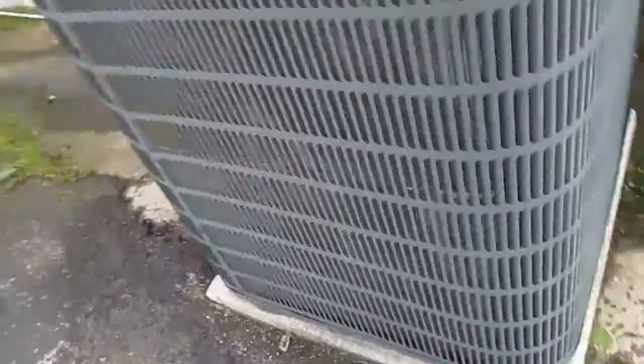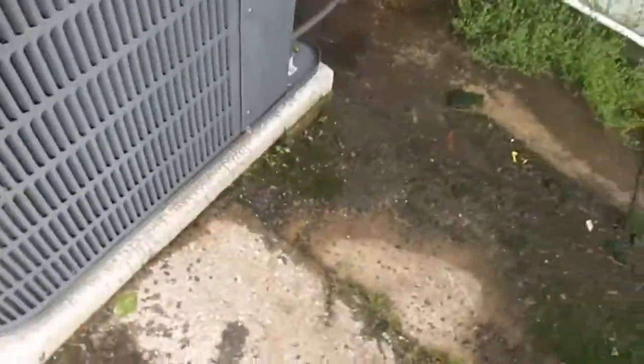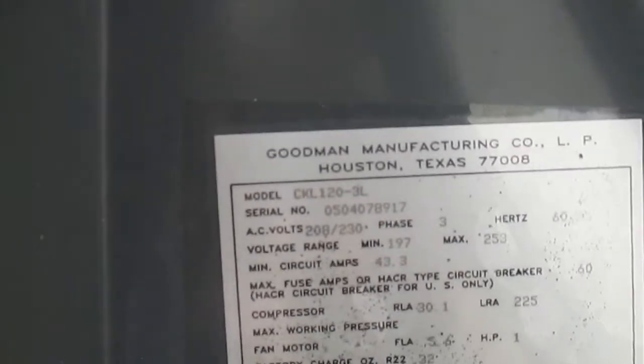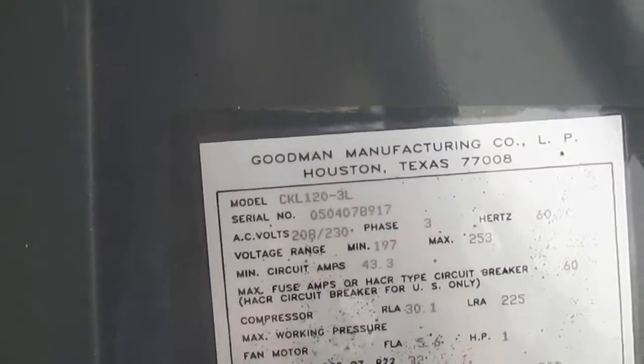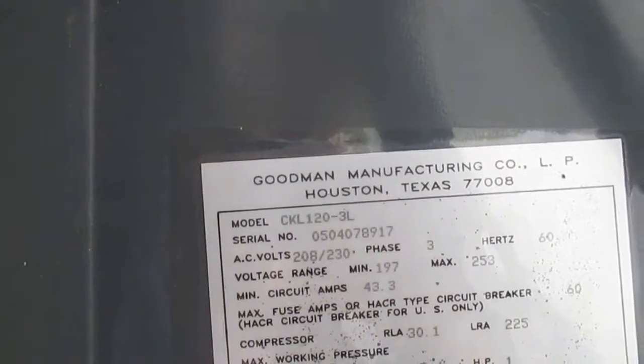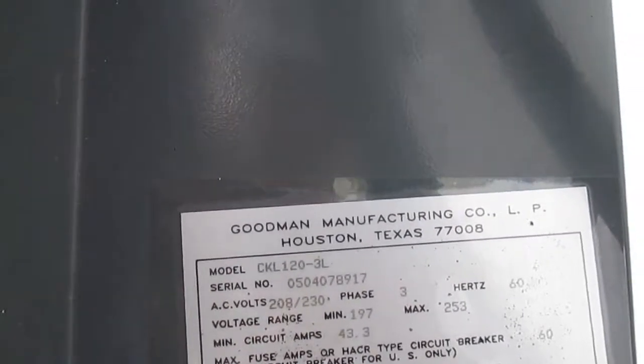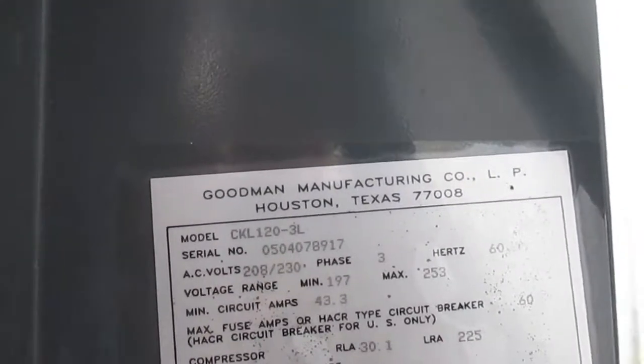Here we have a Goodman unit. The model number is CKL120-3L, serial number 0504078917. It was made in 2005.